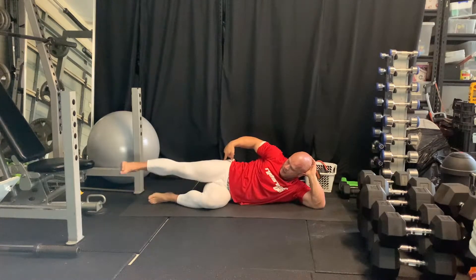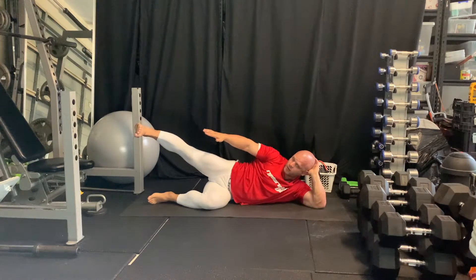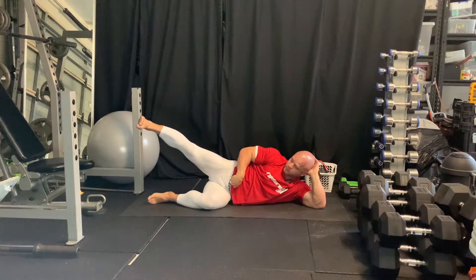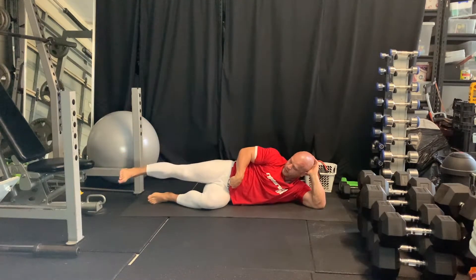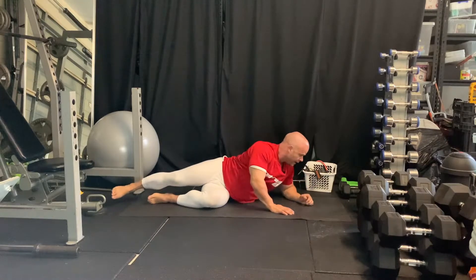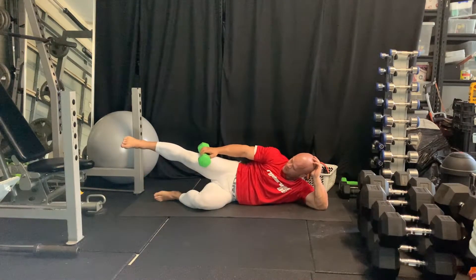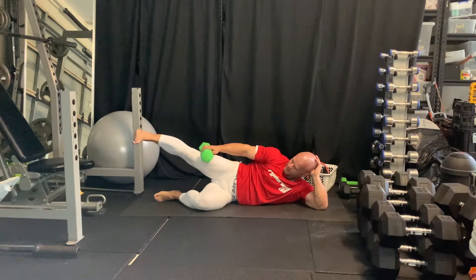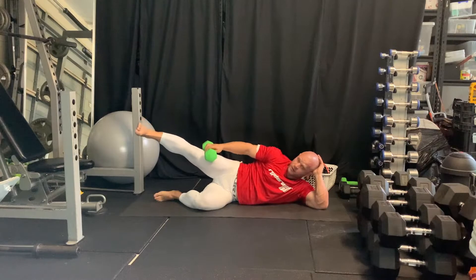We're going to hold for 10 seconds. When I come up, I slightly rotate my foot down — medial rotation — and squeeze and hold for 10 seconds, then come down. We'll do 10 reps and then swap sides. Over time you can add weight, whether it's a plate or something, just balancing it there. 10 seconds, come down, go for 10 reps.